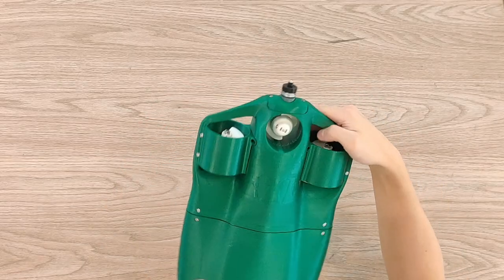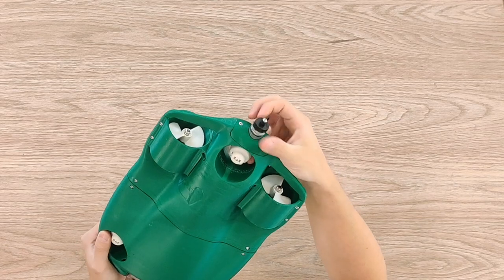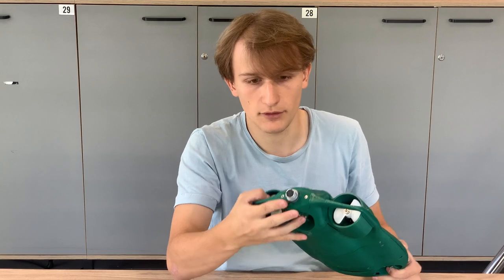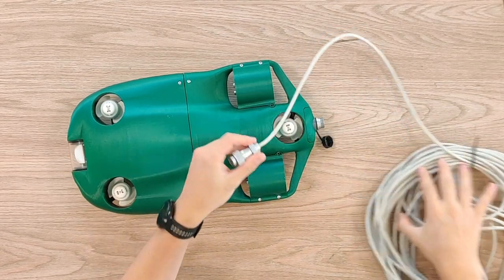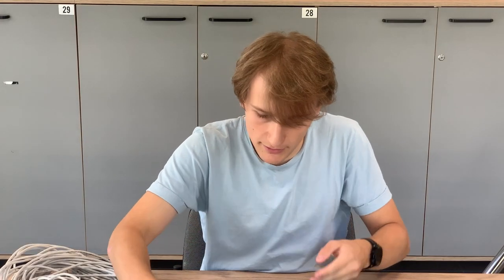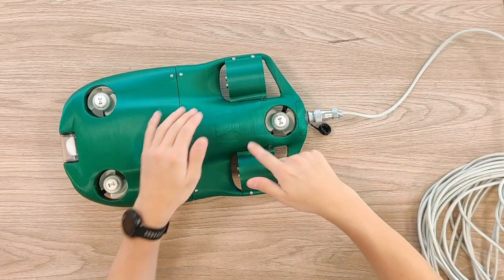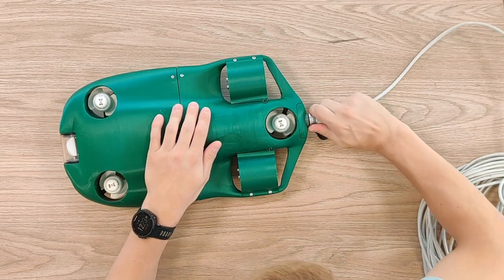At the back of the drone you can see the main plug here, and this plug is used to communicate with the computer that is on the shore. Here's the tether — this is just an ethernet cable. Let me plug in the tether. You might have heard this sound — this is just the confirmation that the drone turned on.